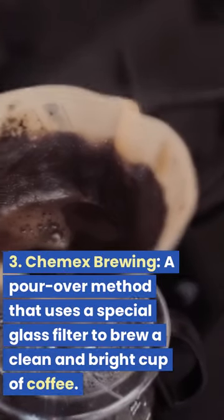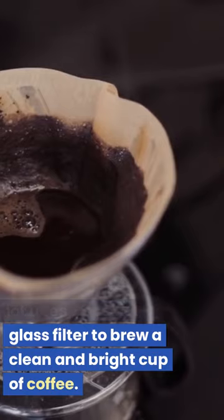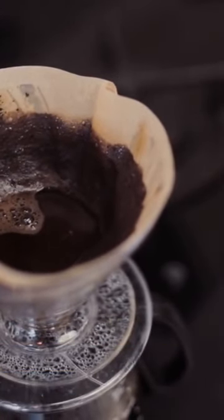3. Chemex Brewing. A pour-over method that uses a special glass filter to brew a clean and bright cup of coffee.